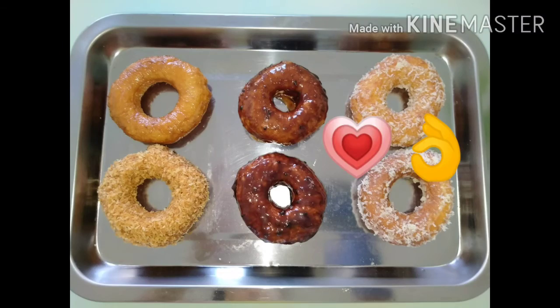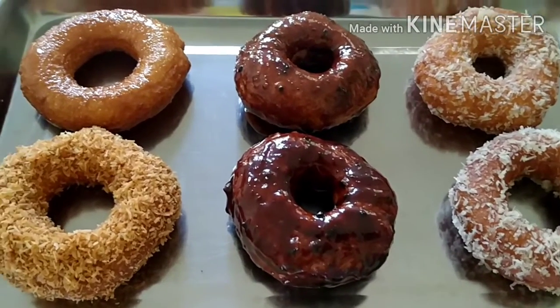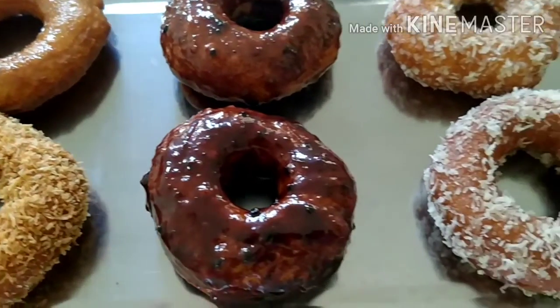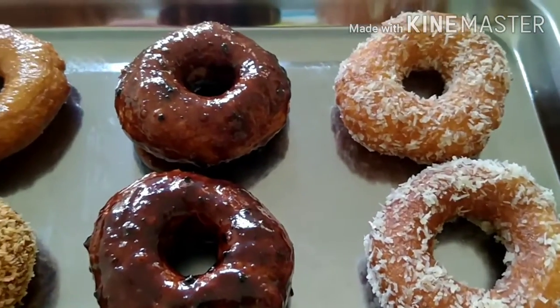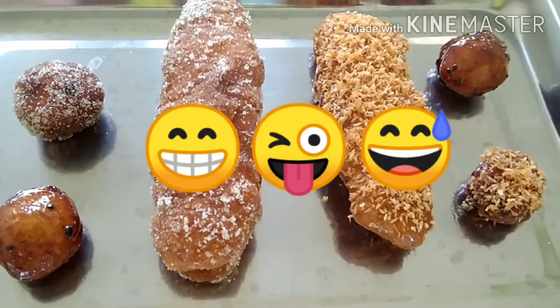There we have it! Simple no-yeast donuts. And you might be wondering where the other pieces are? Oops, sorry — in my tummy! Haha, just kidding — here they are!